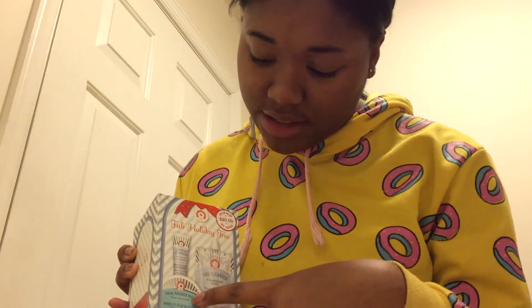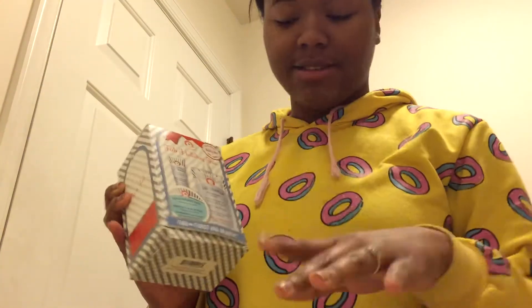Hey guys, I'm back with another video and today I'm going to do something different. I found this First Aid Beauty thing — it has a face cleanser, lip balm, and this pad thing. Basically it's an exfoliation kit. I was at Sephora because my face is oily and dry and I was having a problem, and the lady told me I need to exfoliate.